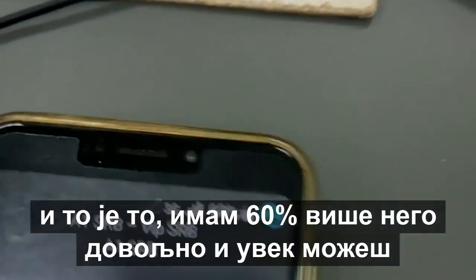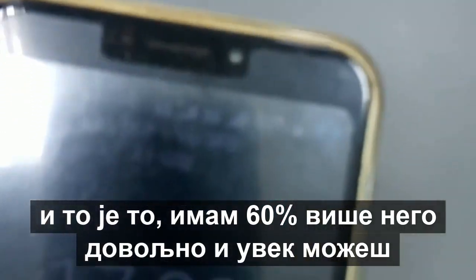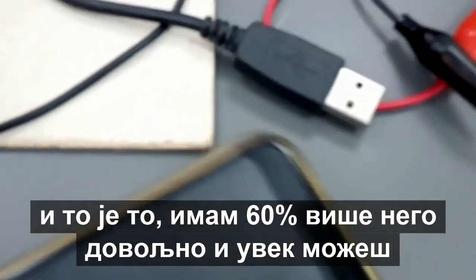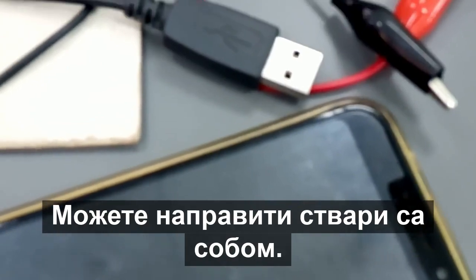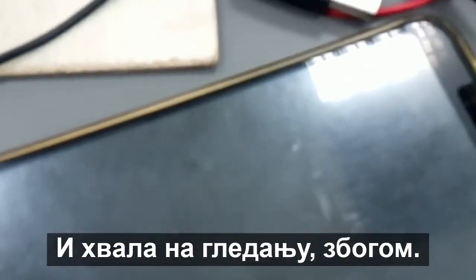And this is it — I have 60 percent, more than enough. You can always make these do-it-yourself setups. Thank you for watching, goodbye.